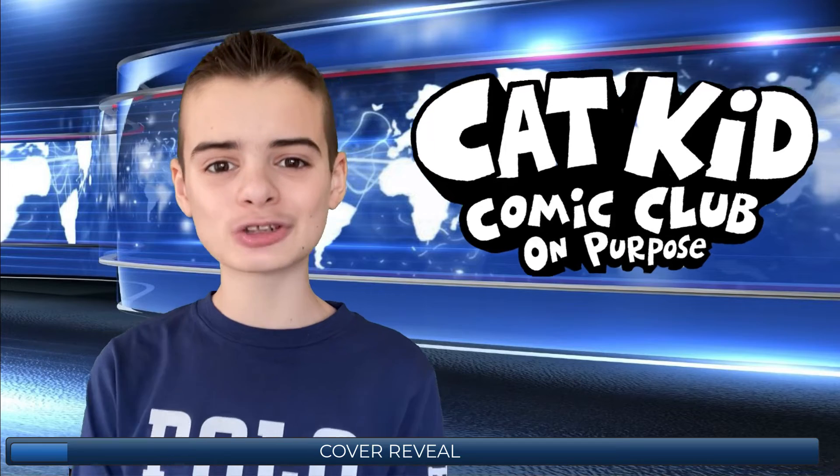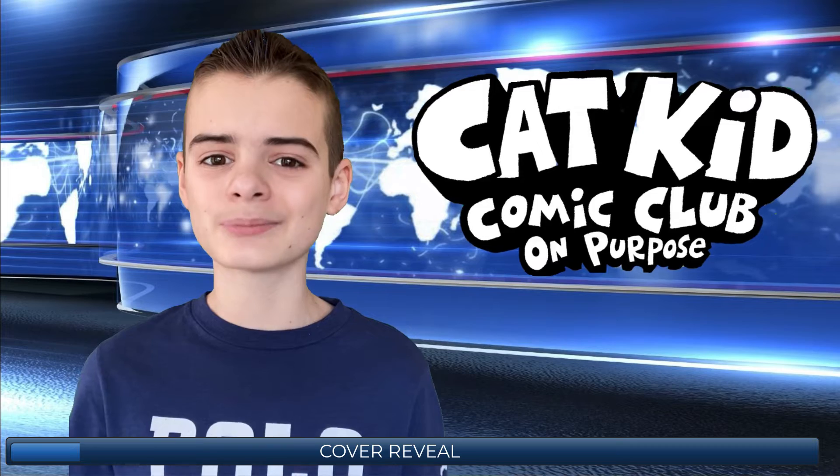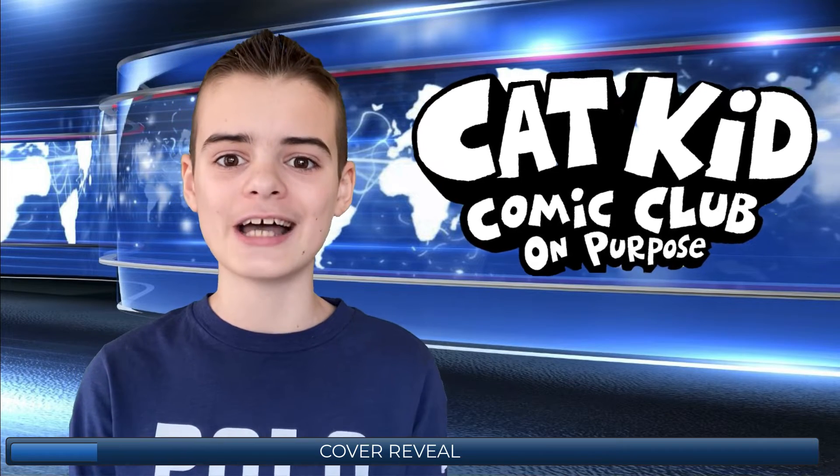Just recently, the official cover of Cat Kid Comic Club 3 On Purpose has been revealed, and what an amazing surprise we got. If you haven't seen it yet, in my YouTube short I drew the cover and then showed you the final design.